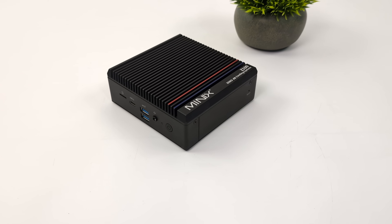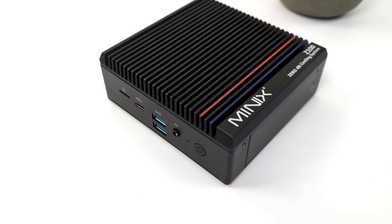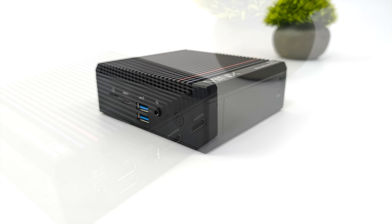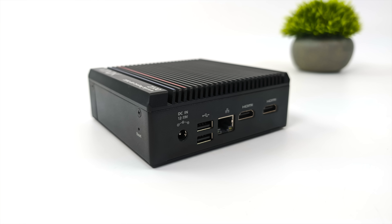Personally, I really do like the way this thing looks — it's very industrial, but we've got some accents on the top. Lots of IO for the form factor, and it doesn't make any noise whatsoever. Up front here, we've got a micro SD card reader, USB Type-C 3.2, two full-size USB 3.2 ports, and a 3.5mm combo jack.